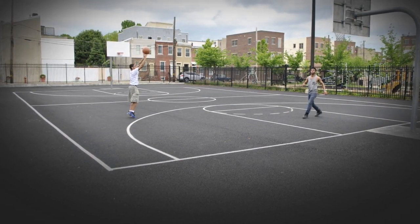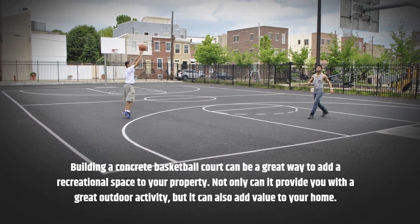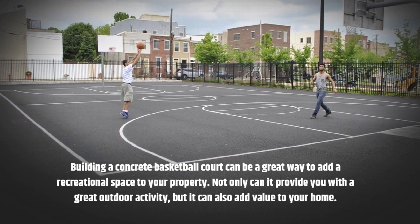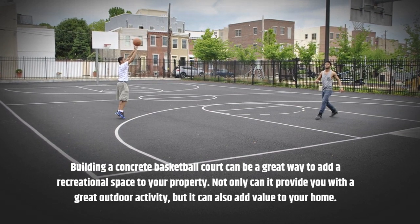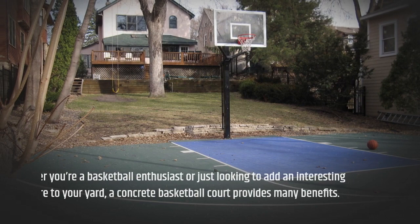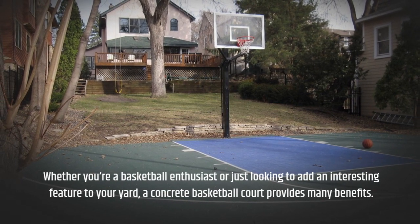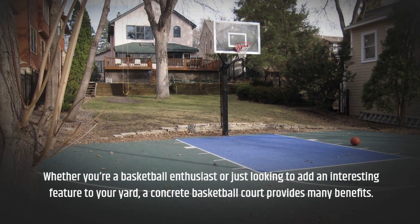Building a concrete basketball court can be a great way to add a recreational space to your property. Not only can it provide you with a great outdoor activity, but it can also add value to your home. Whether you're a basketball enthusiast or just looking to add an interesting feature to your yard, a concrete basketball court provides many benefits.